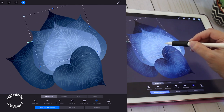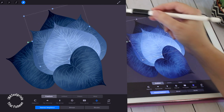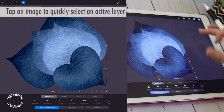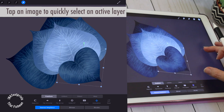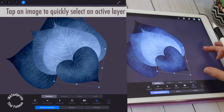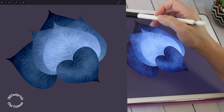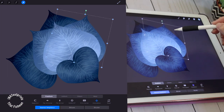Here is a quick tip. You can tap and select a layer directly on the canvas for a quicker workflow, and this is a gesture that I use a lot as I work. You can always pick a layer from the layer menu, but this way is much quicker.